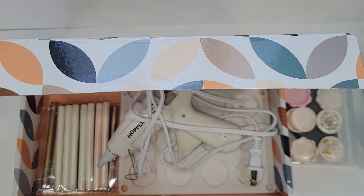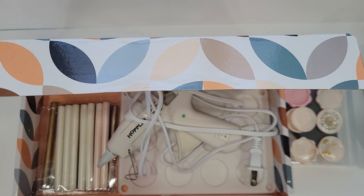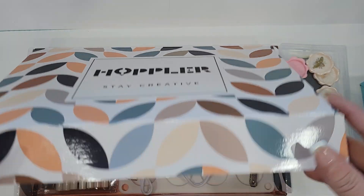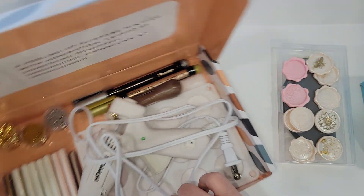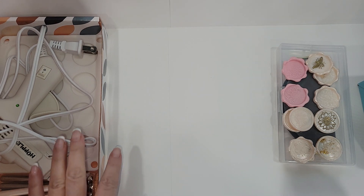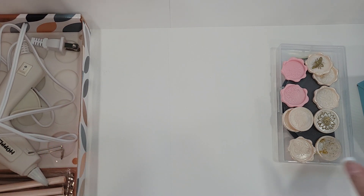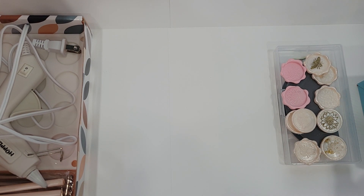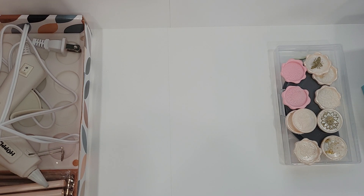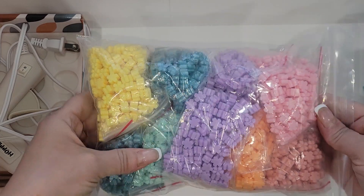I don't remember what I was on Amazon looking for, but I came across a couple of things I thought were really cool. So keep in mind I already had the original kit. While surfing I came across two things that I thought could really change how I do wax seals. I already have the gun and the sticks which actually worked pretty perfectly — I was pretty impressed.